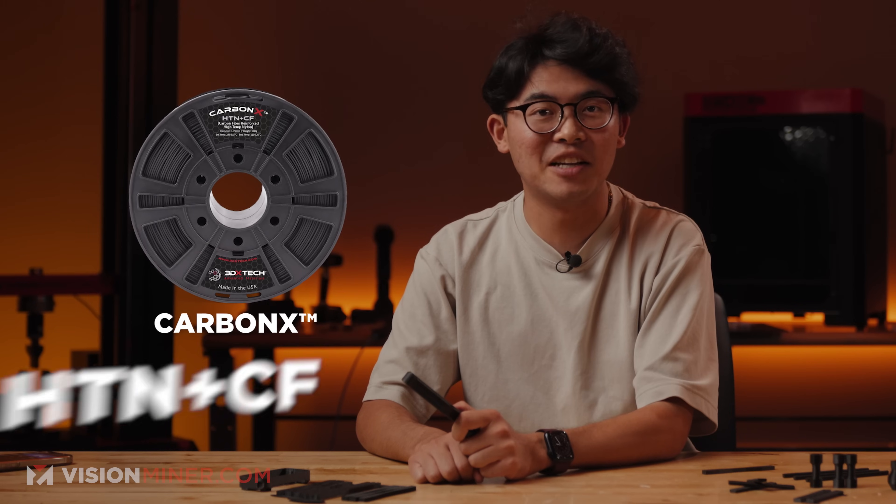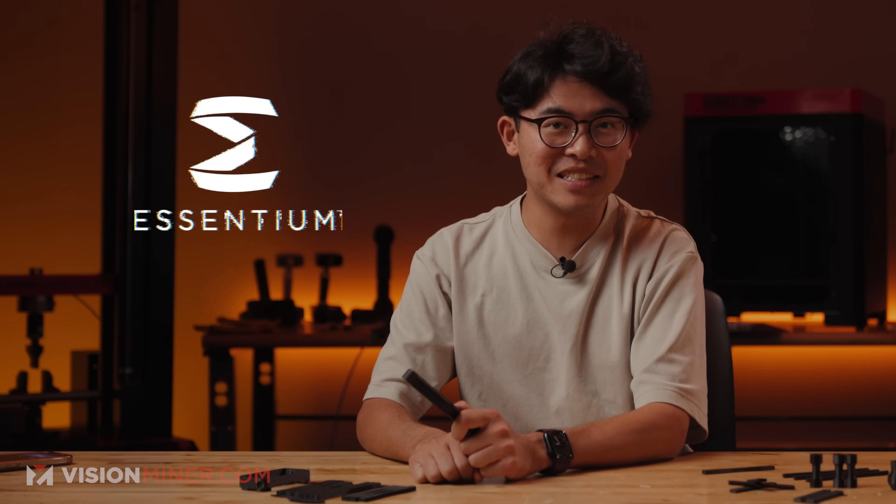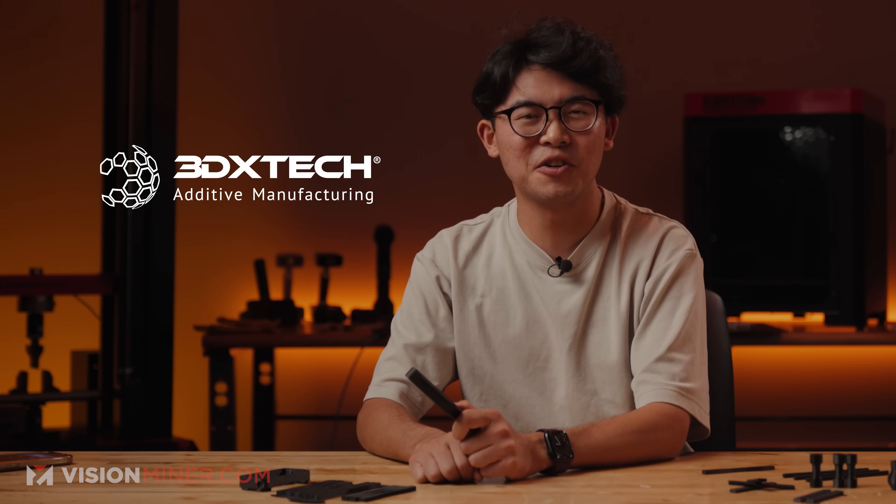Today we're going to be diving into a brand new material from 3Dxtech: Carbon X HTN Plus CF. If that sounds familiar, it should. This is essentially the next evolution of a material that Ascentium used to produce years ago, and 3Dxtech is picking up right where they left off, bringing it back with a serious focus on performance.